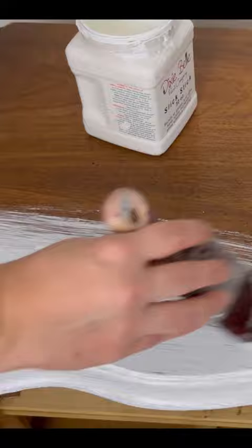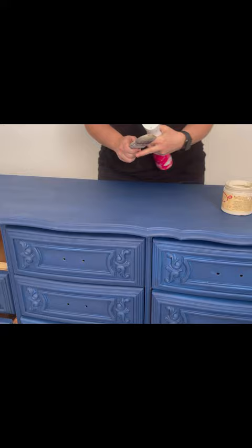I started with this blue color but quickly decided that it wasn't right. So then I used Sandbar by Dixie Belle, and that was right for the look I was going for.